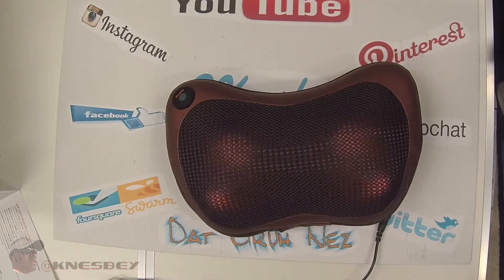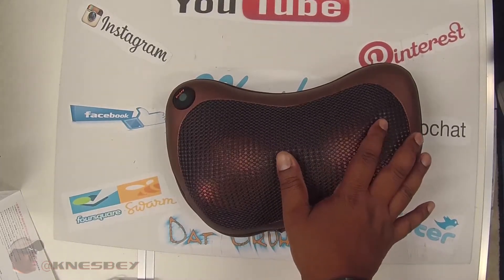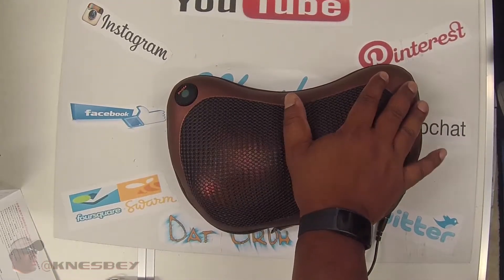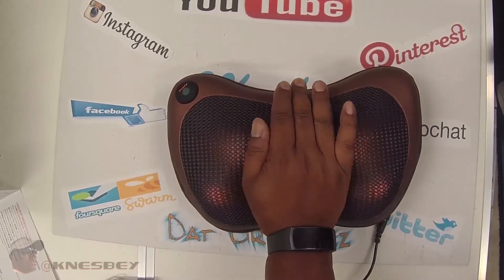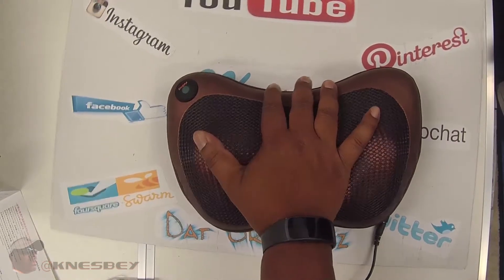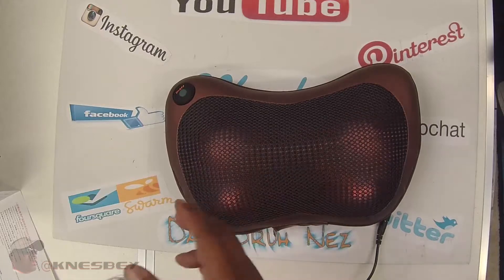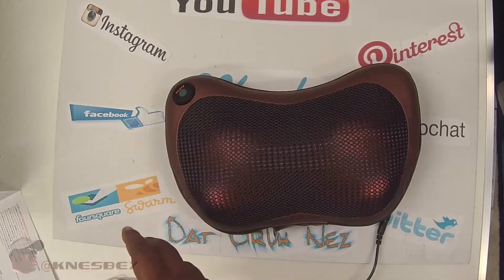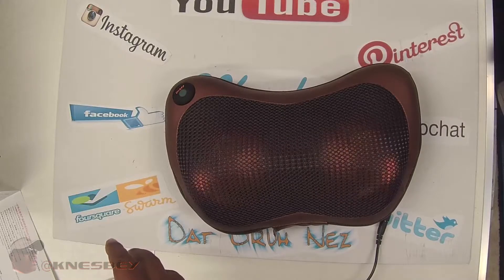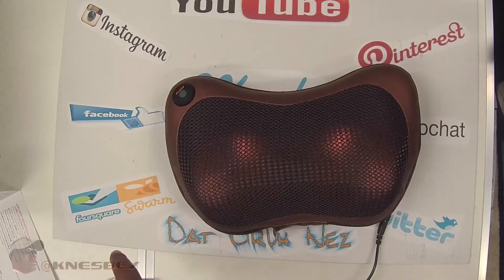I'm going to try to figure out these instructions to understand what that meant, but if you're looking to get in there with some heat and massage, this will definitely do the trick. This bad boy kneads really well. I'm going to say — I only paid 17 bucks for it, so with that alone it's worth getting and taking a chance on. I'm going to put this bad boy to the test for the next three weeks or so. Oh look, it stopped after two minutes and it's going the other way — so you get two directions.